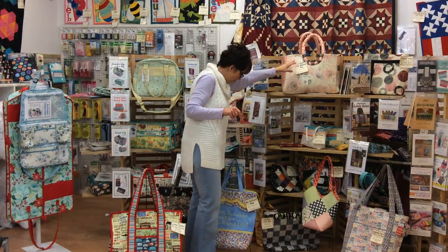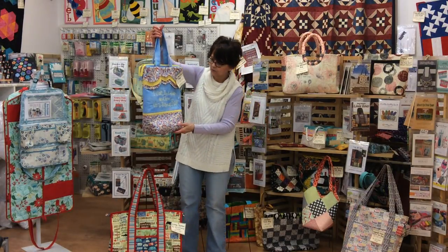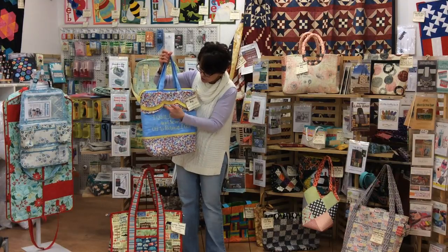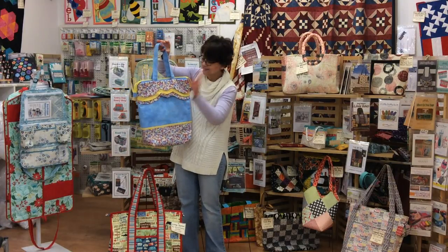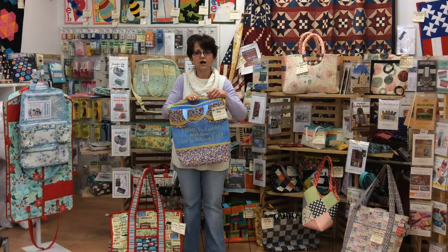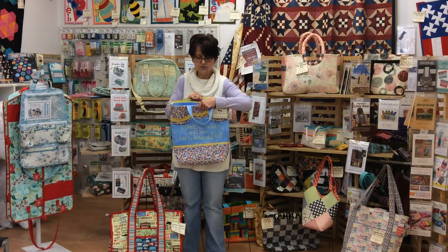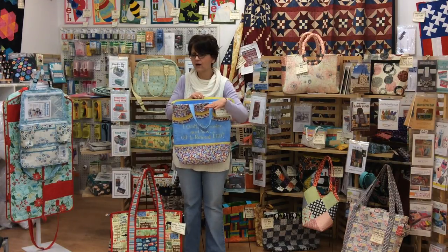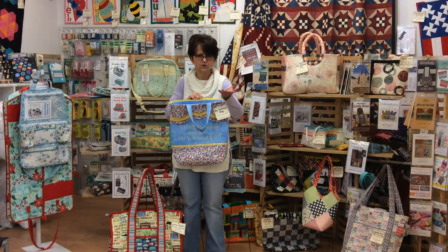Our next one is called the My Retreat Bag. This one's got a little fun embroidery on it, so you need an embroidery machine for that part, but any machine can put the rest together. Cute little scallops — that's what it looks like without embroidery, or you could use your imagination. This one uses a combination of decor bond, which is the heavier iron-on interfacing, and fusible fleece, which is iron-on batting. I'll show you swatches a little bit later if you want more information on those products.